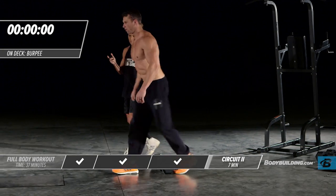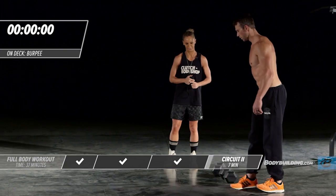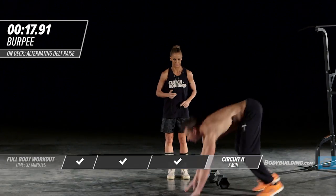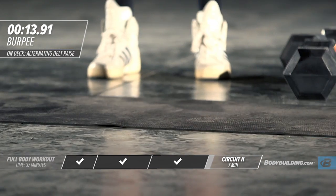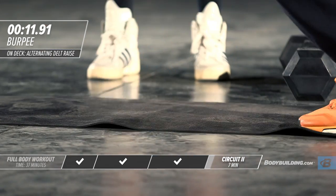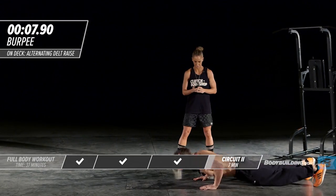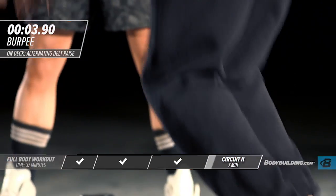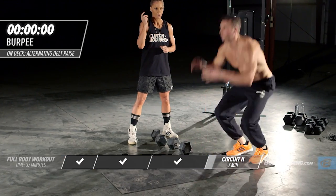Moving right into burpees — you know what's up with burpees. This is going to be a hard one. Come all the way down to the ground with your push-up and then leap up. The burpee is one of the hardest bodyweight exercises around, but one of the best for getting results.